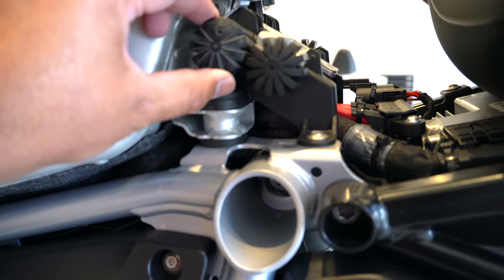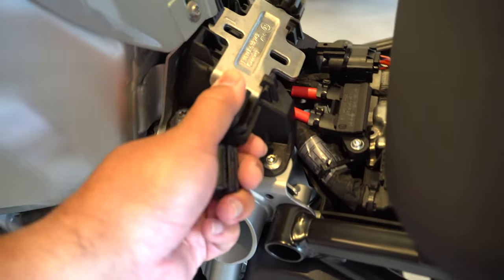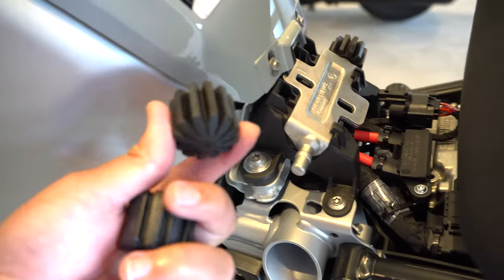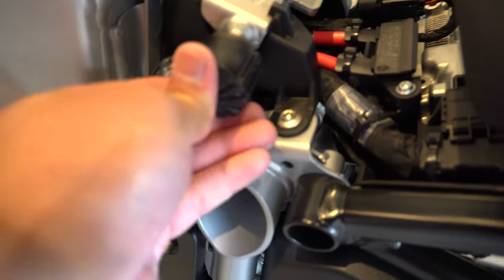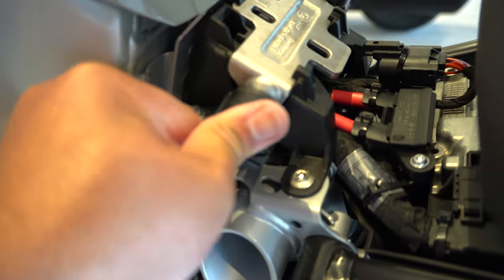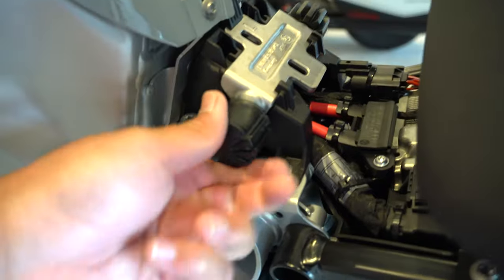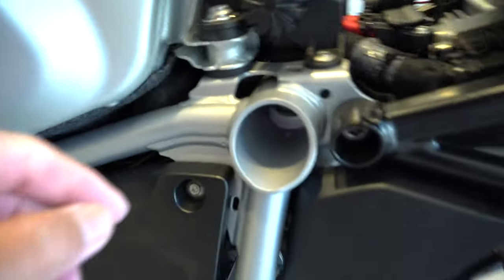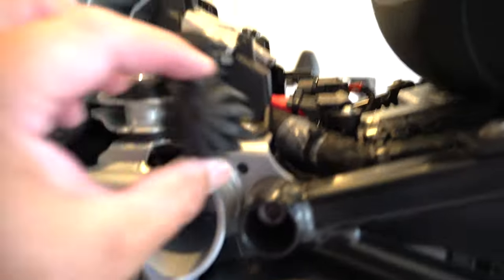Let's go ahead and install it. To install it, all you need to do is pull the OEM one out — which is like this — you just pull it out, and just push the Wunderlich one in.